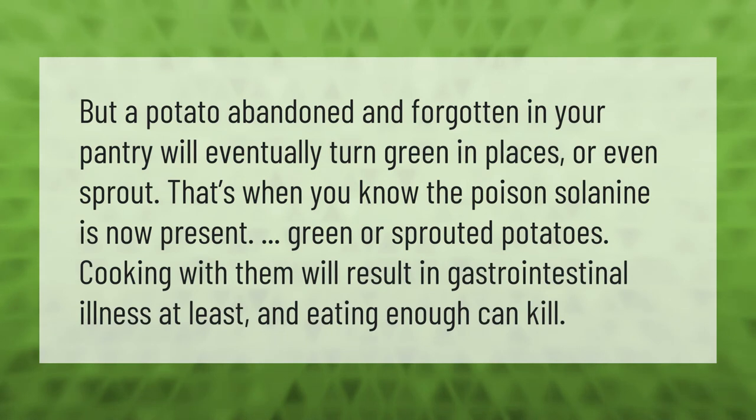A potato abandoned and forgotten in your pantry will eventually turn green in places or even sprout — that's when you know the poison solanine is now present. Cooking with green or sprouted potatoes will result in gastrointestinal illness at least, and eating enough can kill.